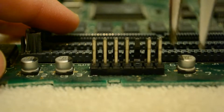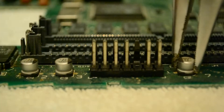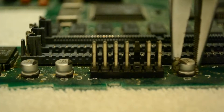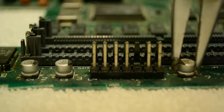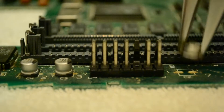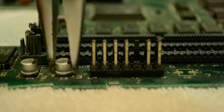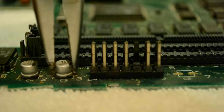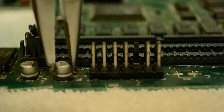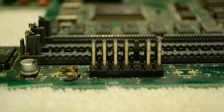Then I used a pair of pliers to slowly rock back and forth the electrolytic capacitors until they eventually broke free from the logic board. Keep in mind that while this removes most of the capacitor from the board, it does leave behind the leads of the capacitor, which are going to have to be removed later with some soldering. You're probably noticing that delicious-looking powdery yellow substance left over on the board — I'm guessing that's dried electrolytic fluid from the capacitors.